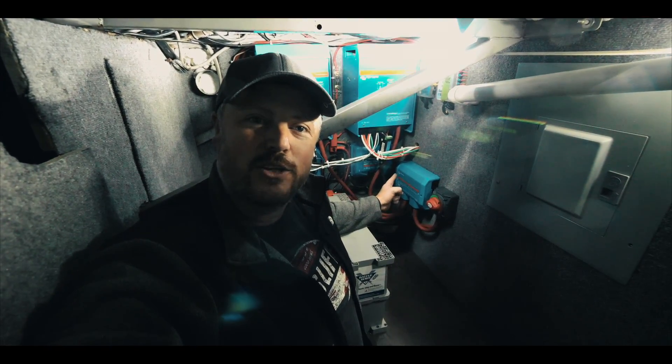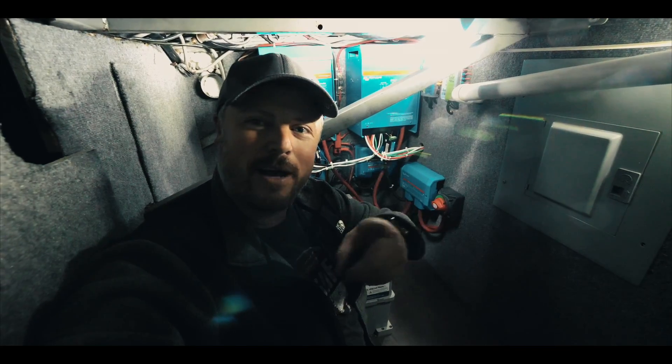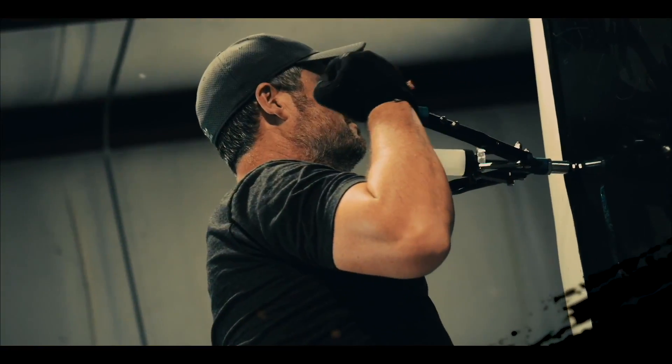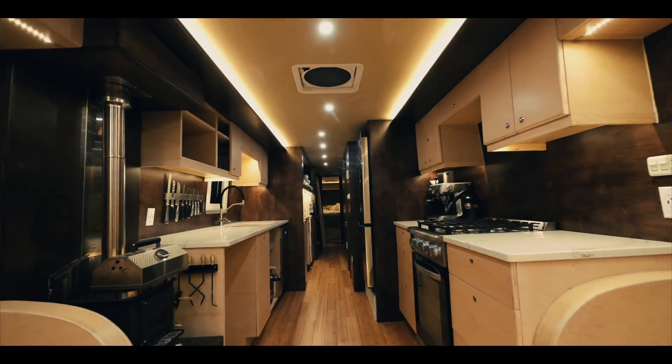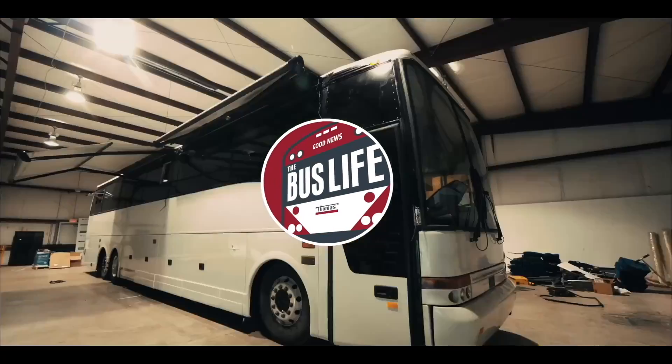Today I'm installing the Victron Energy Lynx distribution system. Today I'm making a few more adjustments on our electrical system. I'm going to show you what I'm doing and why I'm doing it.